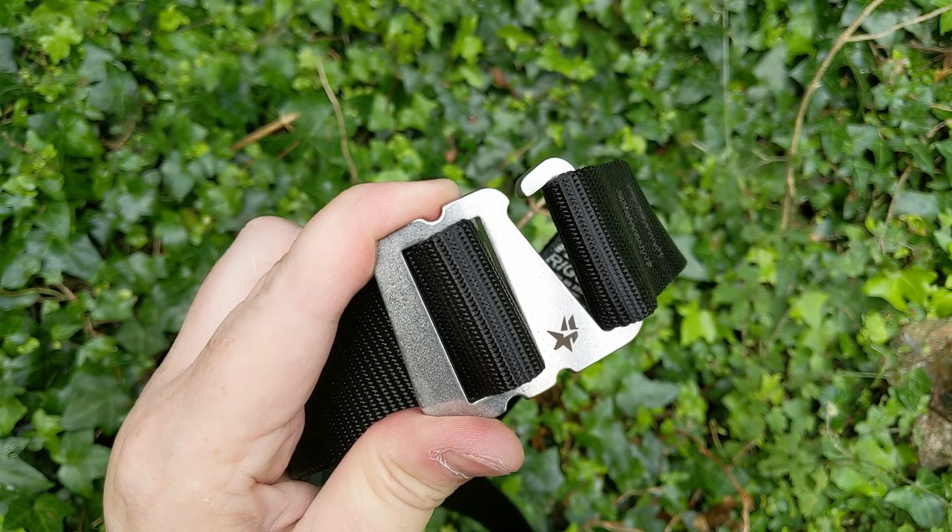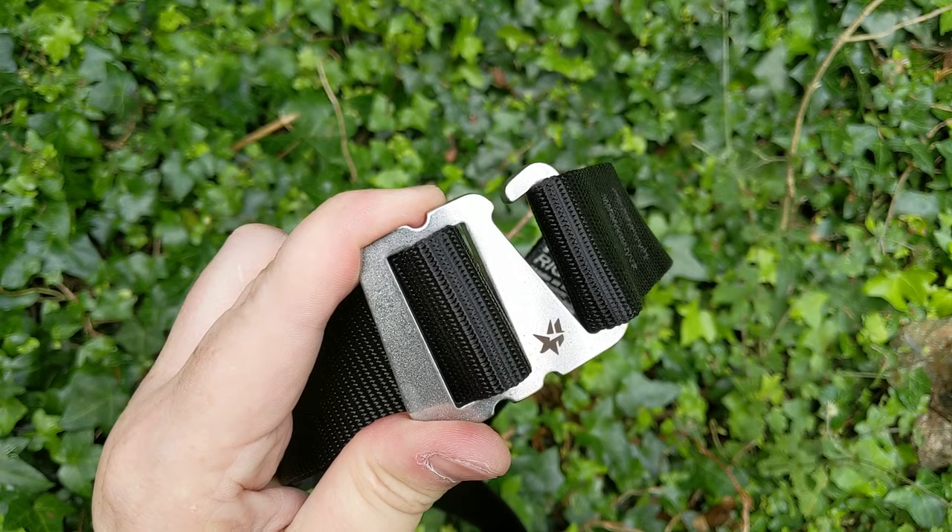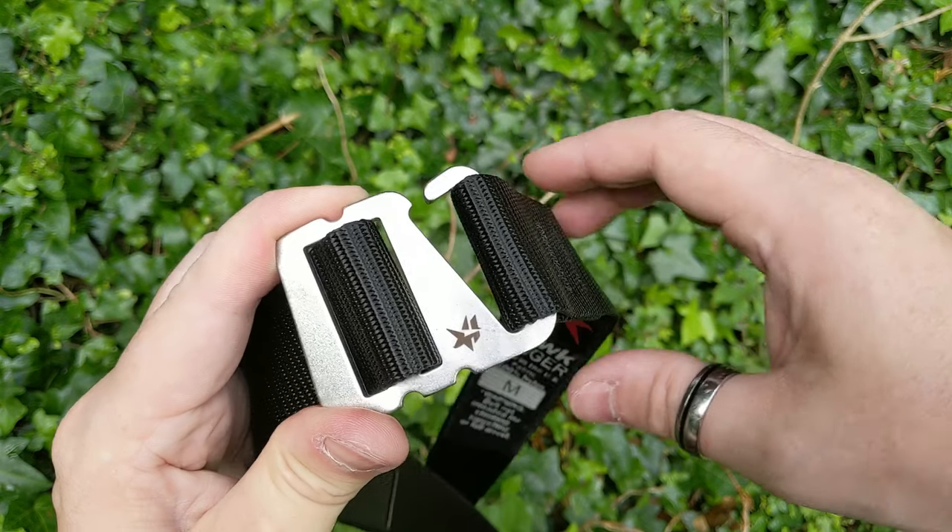We're unapologetic about the fact that these are tough, and we like the fact that they're tough. Now that I've talked a little bit about the belt, let's have a look at what it looks like on.